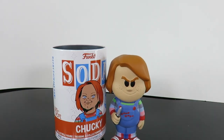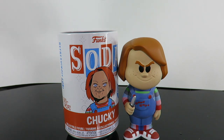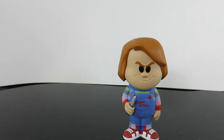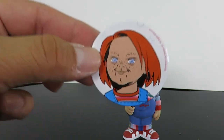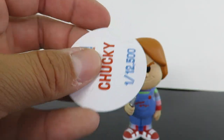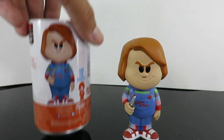I'm definitely loving that we're getting more horror figures in the Funko Soda line. So that's what I pulled today. Oh, I didn't show you the pog — I call it the pog. We have the little pog right there. It's the same artwork that's on the can. This is 1 out of 12,500.